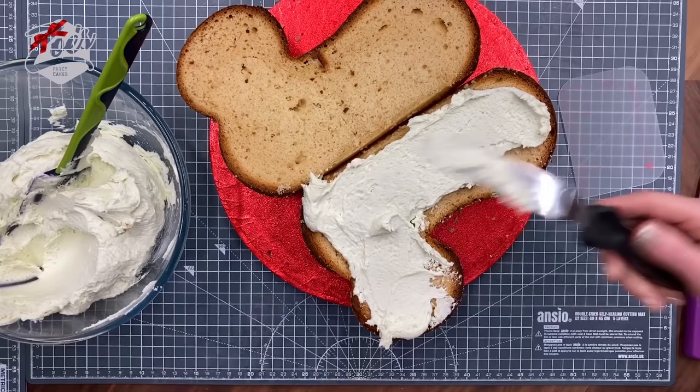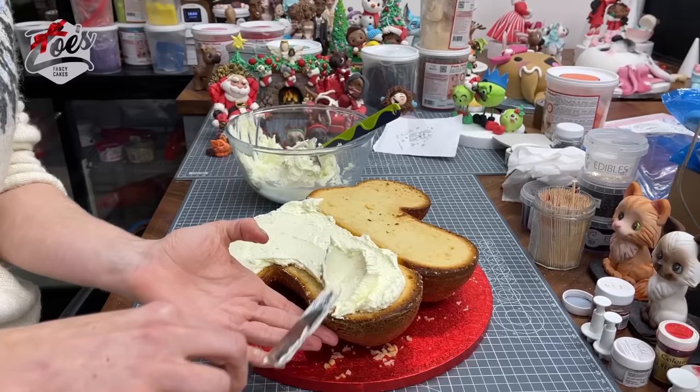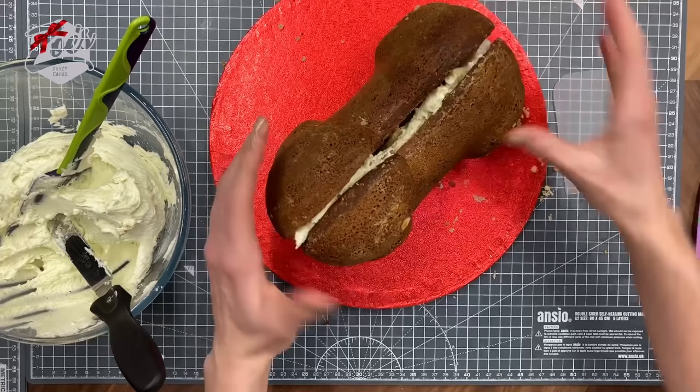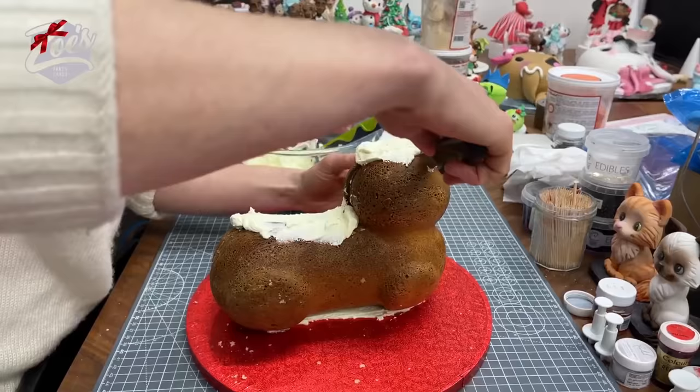You're going to fill in the middle with your buttercream — mine's a really pale shade of green as I managed to drop a little bit of food coloring in the bowl. This is a sped-up version of the one we created in a Facebook Live, so you don't have to rush as much. We pushed the two halves together with the buttercream sandwiched in the middle.